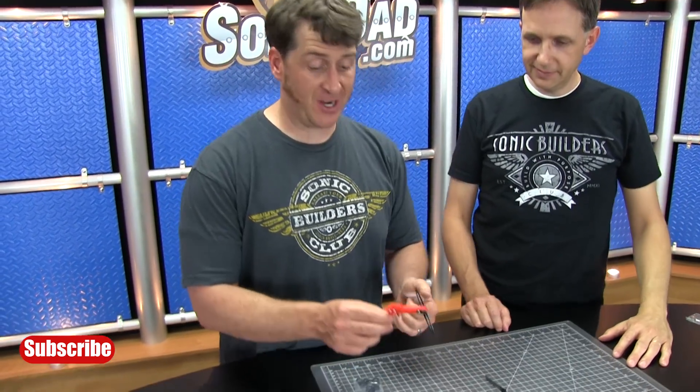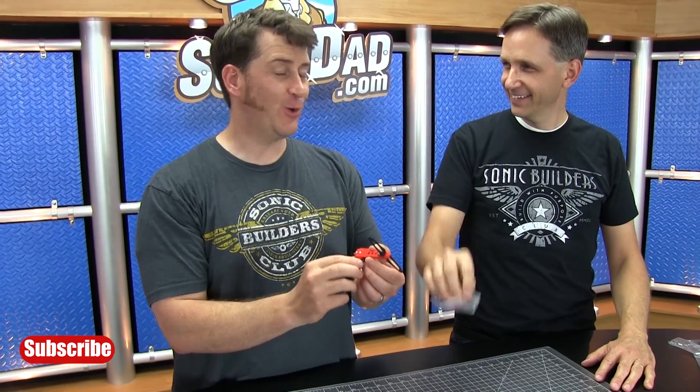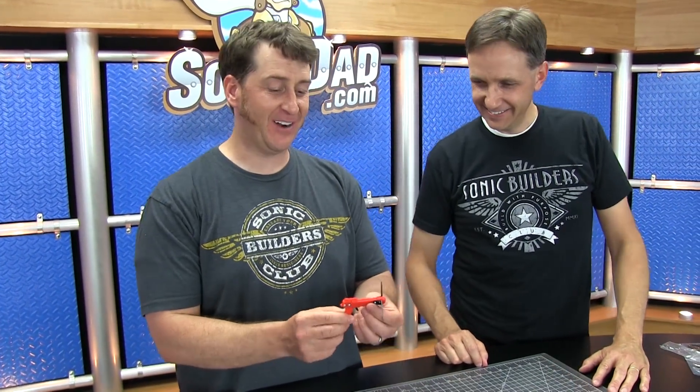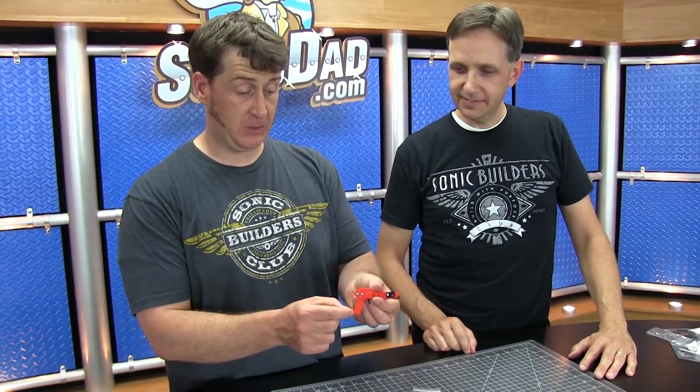Next we're going to trick out our crossbow with some cool O-rings that will serve as a no-slip grip. We'll install six of the small O-rings — three on either side of the side panels — and then we'll do ten to form a handle.